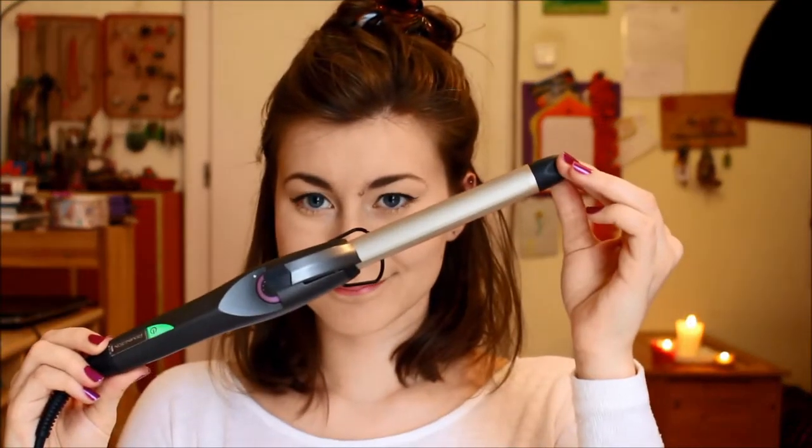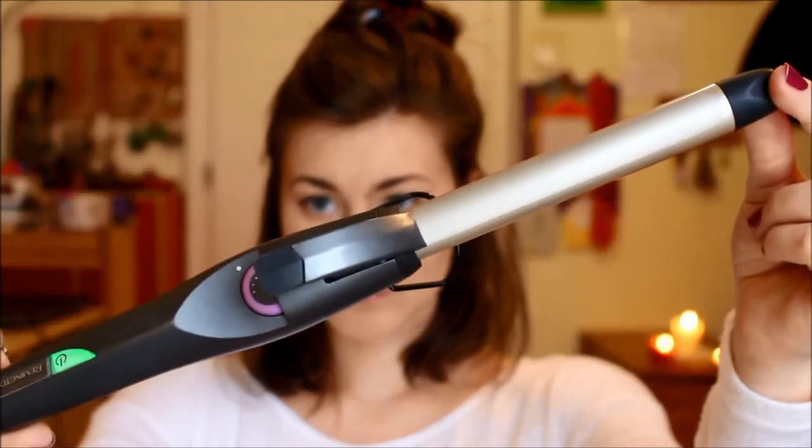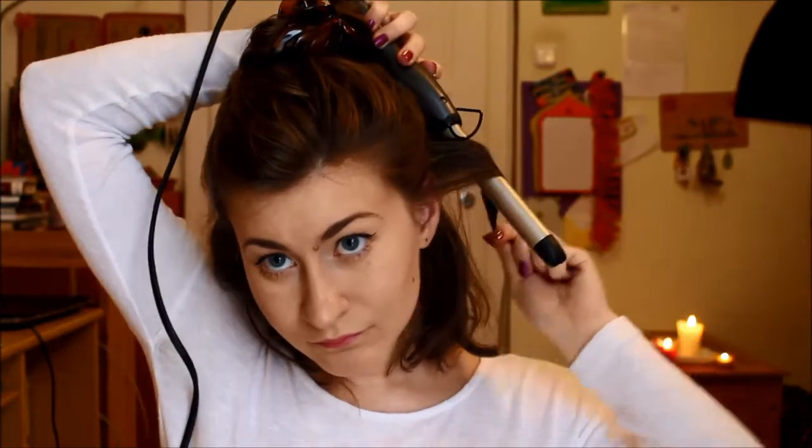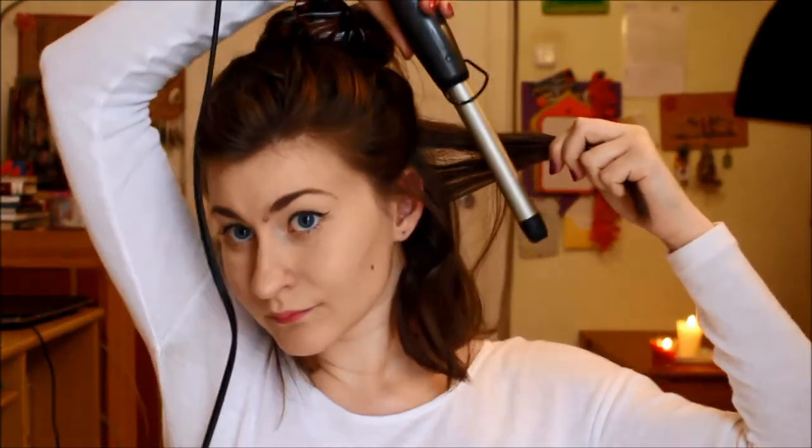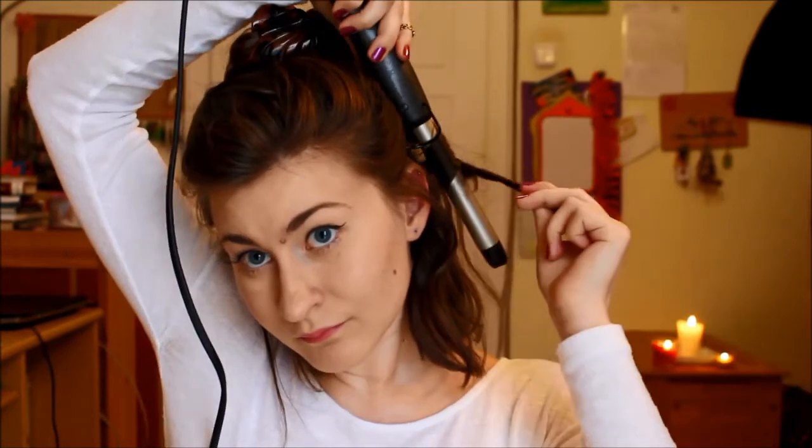Now I'm going to take my Remington curling iron — it's a 19mm wand — and I'm going to curl it, wrapping it away from my face rather than using the clamp. For the next section, instead of curling it away, you're going to curl it towards your face, so you're alternating directions when curling.